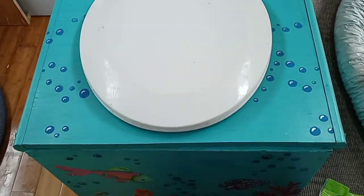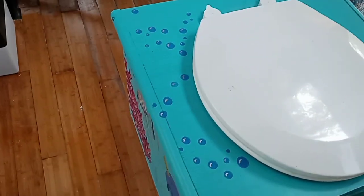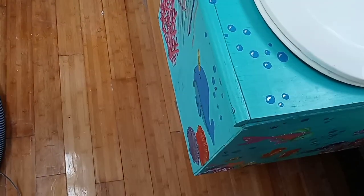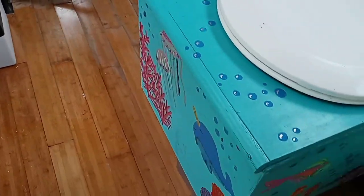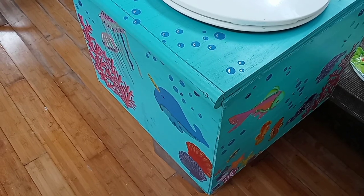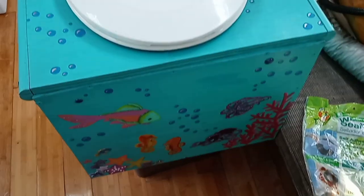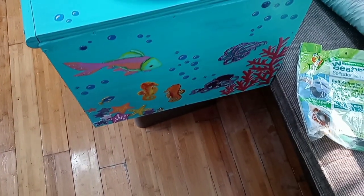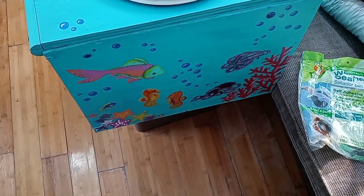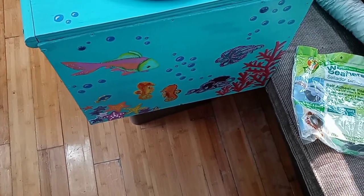With it all put back together you get to see Chelsea's beautiful artwork that she's done on this thing. She said this was her favorite part of it. The way it sits in the bathroom you won't be able to see it that well, but you can see all of her fish, octopi, coral, starfish — all kinds of neat things she's done to this.